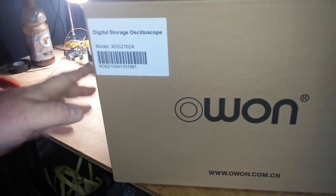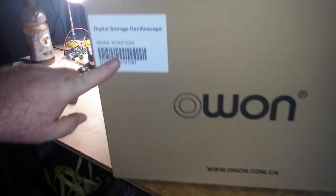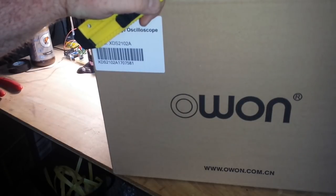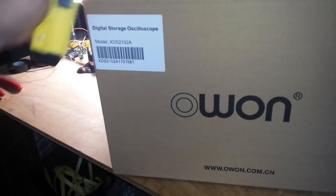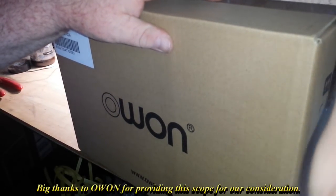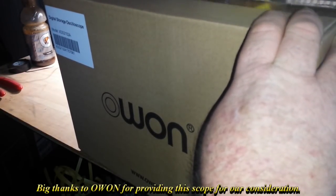It is the digital storage oscilloscope XDS 2102A. This is hot off the presses — I was talking to a guy at O1 about a month ago and he said they've got a new oscilloscope coming out. Did I want to take a look at it? I said sure. He said I'd have to wait a couple weeks because they were just finishing up the firmware, and apparently the firmware has been finished because they shipped this.